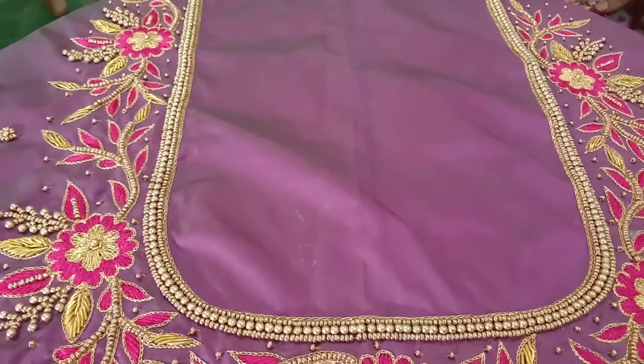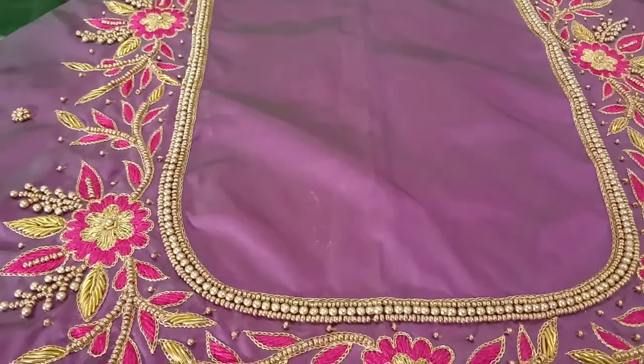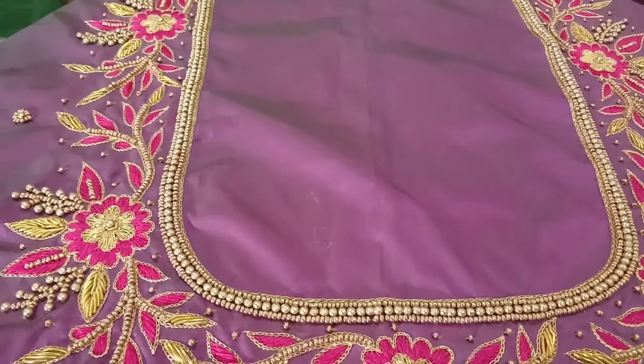Hi, hello, welcome to my channel Ravati Ariworks. I will show you how to work with a blouse.